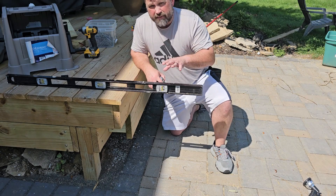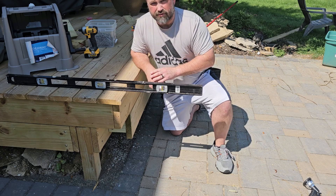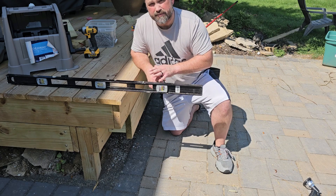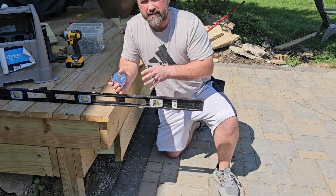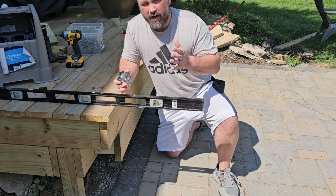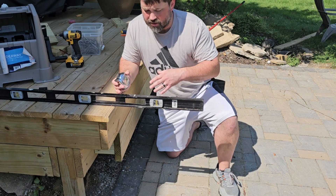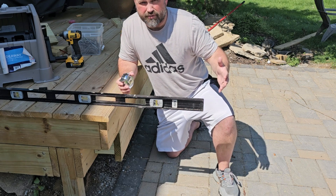I'm going to take that number and divide it by 7 and take it to the next whole number. That's going to give me 3, so I know I'm going to have 3 steps. Approximately, I want my run on each step to be 10 inches. You can make them wider than that if you want, but you need at least 10 inches. So at 10 inches, that's going to give me a total run of 30 inches.